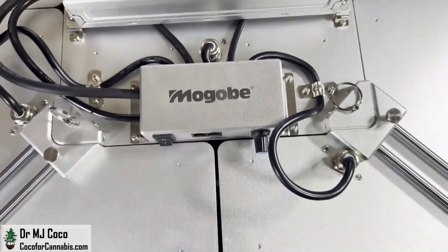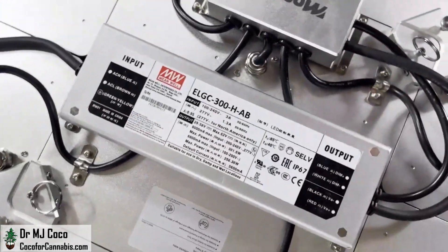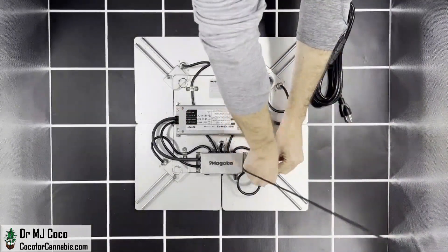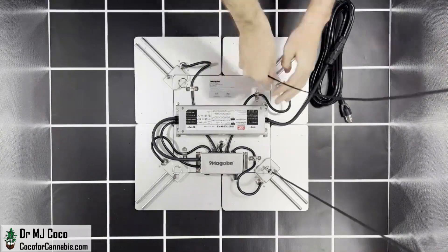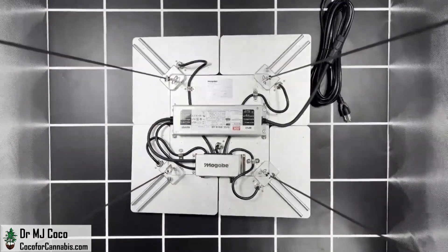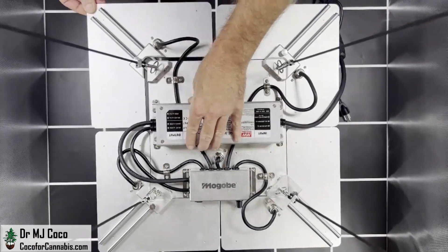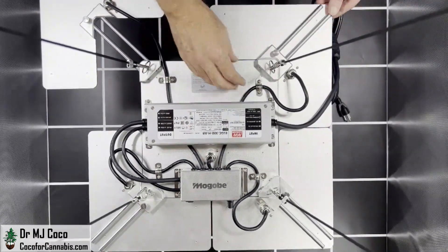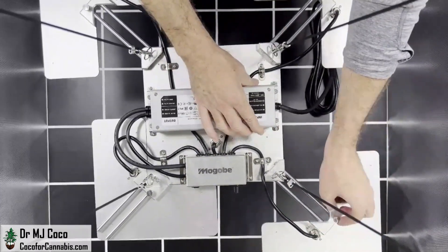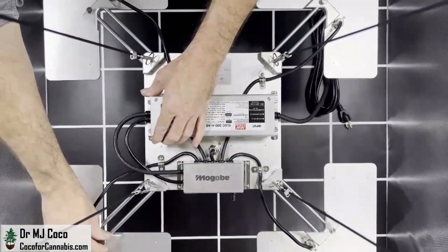The Magobi control box with dimmer knob is on the top of the fixture, together with the high-efficiency Mean Well driver. The components and build quality both earn high scores. It comes with a hanging kit, but I use four ratchet pulleys for my PAR tests. There are rings to attach the clips at the corners of the center square. It's easiest to extend the corners after it's already hanging up. Looking down on it, you can see the point — it's going to get more light into the corners and create a more even distribution than a single solid board.